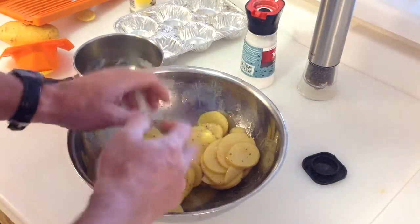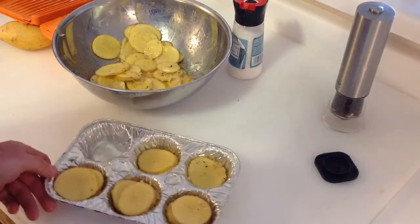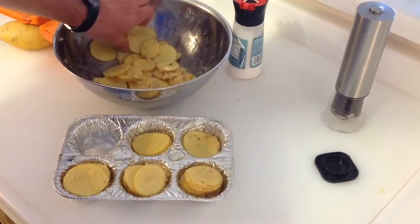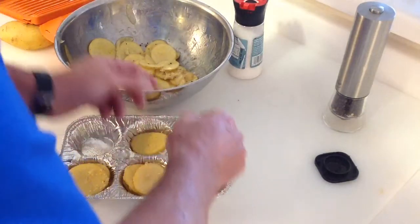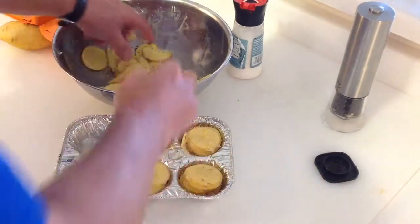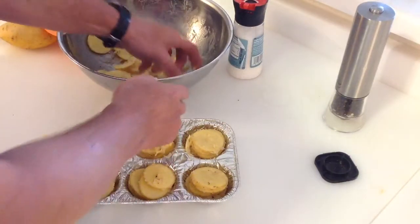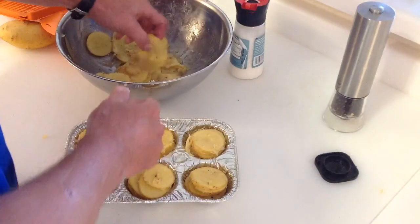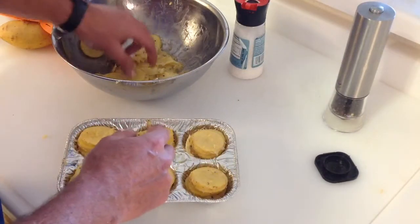We've got our muffin pan here and we're just stacking the potato slices in there. Try to save some of the thinner ones for your top pieces — they'll curl up a little bit to look more like a rose. This is really super simple to do. We're going to cook these on the Vision Ceramic using the vortex, putting them indirect, nice and hot in the grill until they're fork tender.